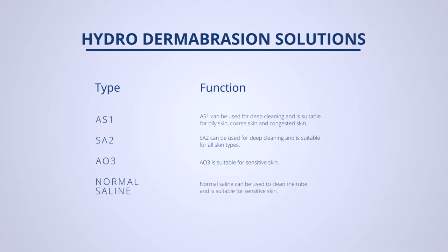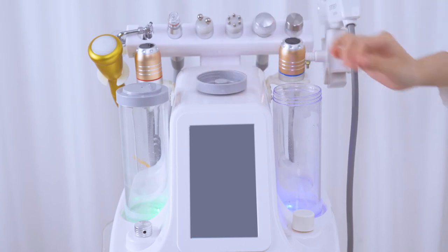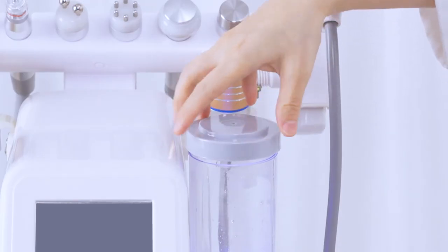Select the solution and pour it into the clean bottle based on the customer's skin needs. Empty the clean bottle before switching to another solution. Twist open the clean bottle cover and pour in the solution.